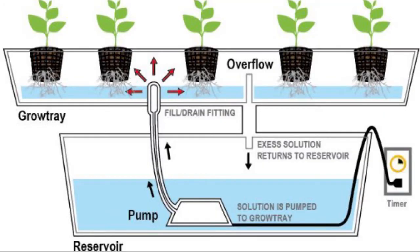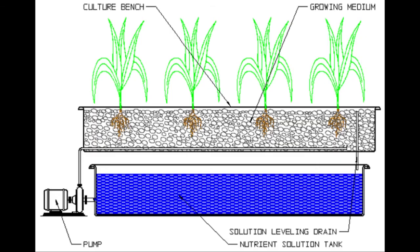In ebb and flow, the pump can be inside the reservoir or outside the reservoir. Because it is only cycling five to six times a day, heat is generally not an issue.